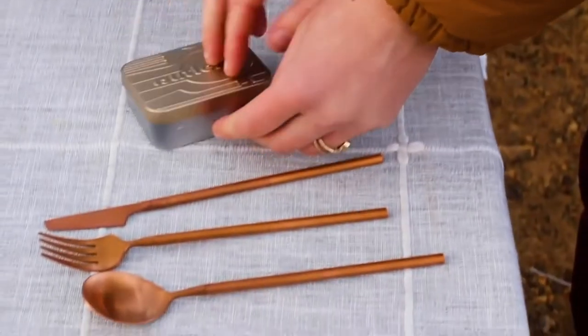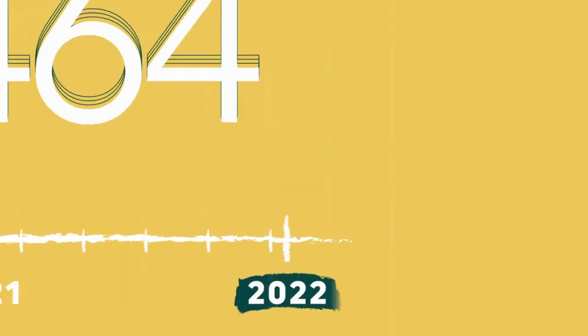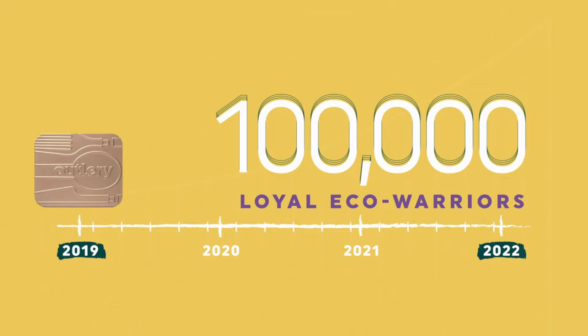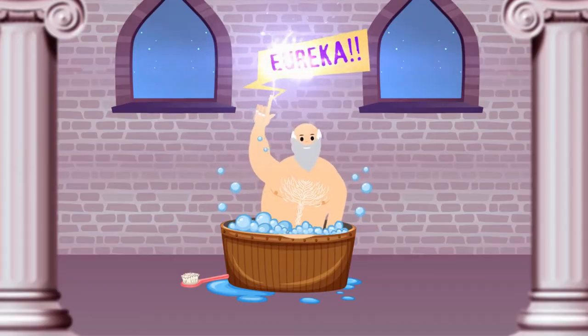This is John, and back in 2019, he revolutionized how we eat on the go — plastic free. Three years on, having served more than 100,000 loyal eco-warriors, John thought: what's next? And just like Archimedes had his legendary Eureka moment while taking a bath, John had his while brushing.